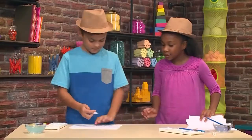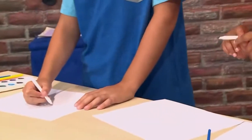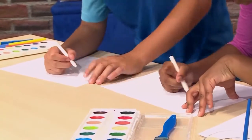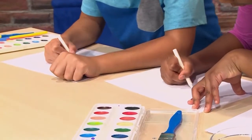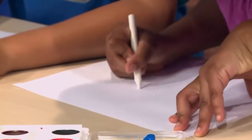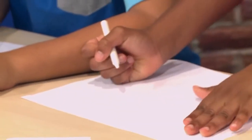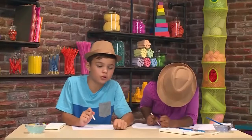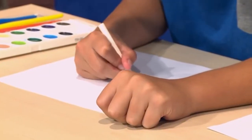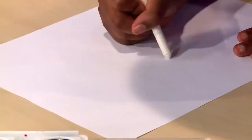Here it goes, Andrew. So first, you get a white crayon and write a secret message on the paper. You can't really see it, but you have to know what you're writing. You can also just draw pictures. It's a little tricky to see what you're drawing sometimes. There you go!